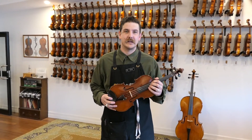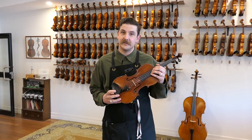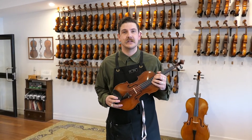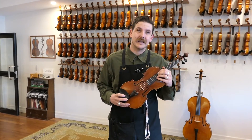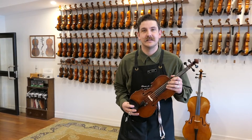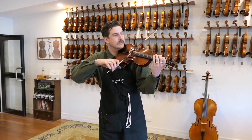Hi there. Here at Bows for Strings we pride ourselves on the depth of our range, from beginner student instruments all the way through to some very fine examples, of which we've just uploaded a selection to our online store. It includes this beautiful 1982 Ian Clarke violin, one of Australia's notable makers. Let's have a listen to how it sounds.